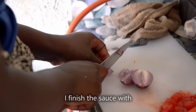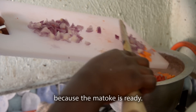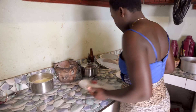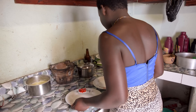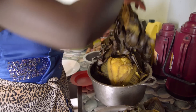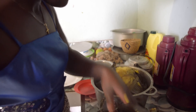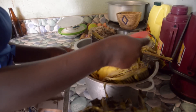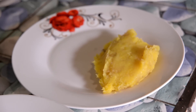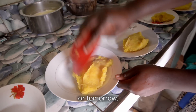Now you finish the sauce with onion, tomato, and carrots. The matoke is ready. The rest can be eaten at night for supper or tomorrow.